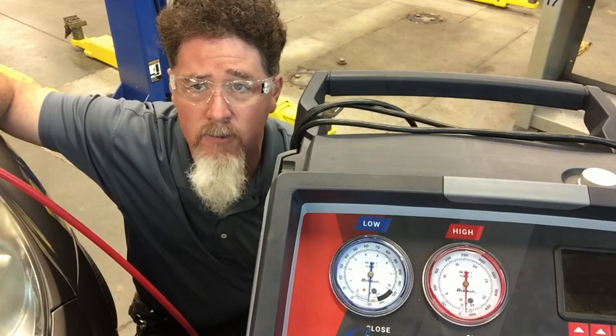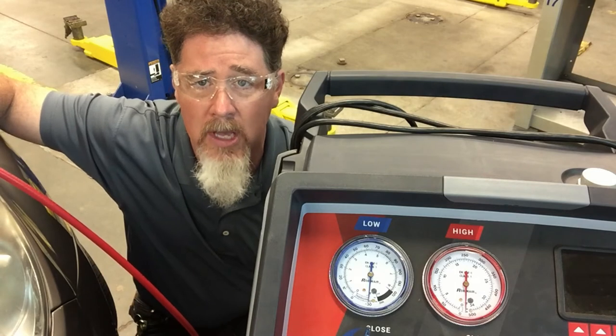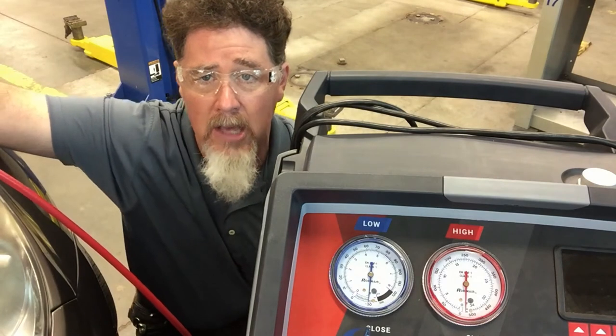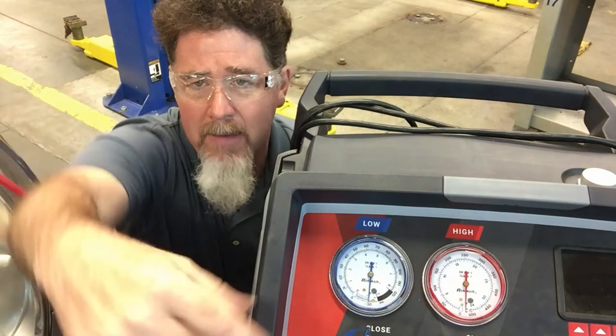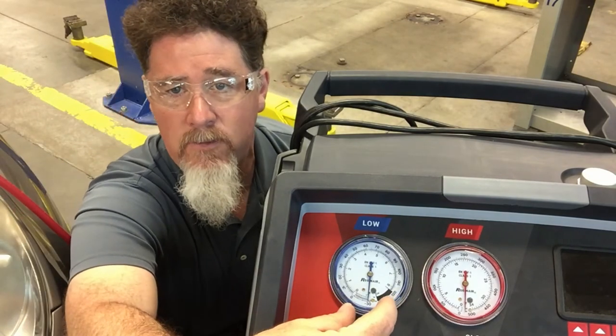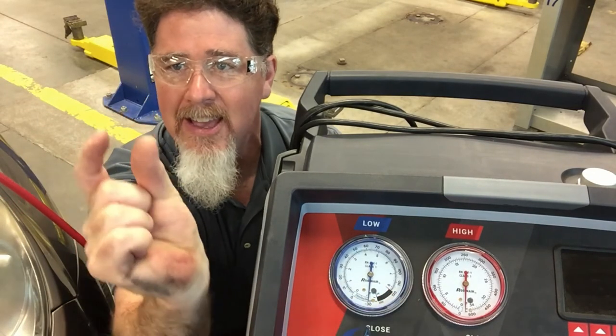So it's been sitting here for 24 hours under a vacuum. I wanted to see what the machine would do and also if this vehicle had any leaks. One of the problems with air conditioning gauges is that the amount of gauge face showing vacuum is very small.